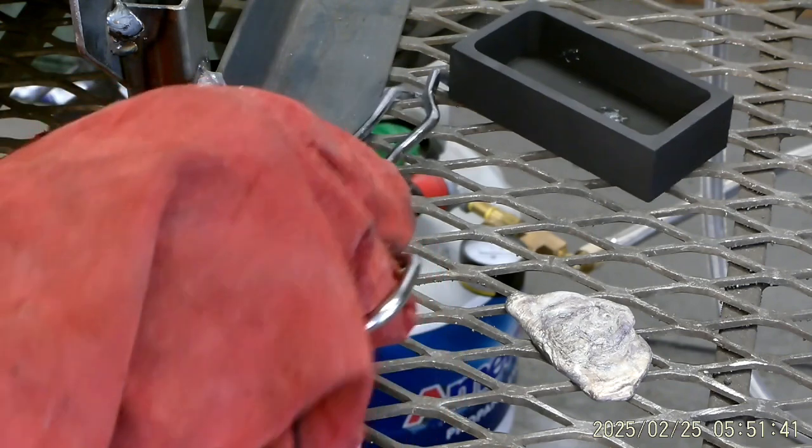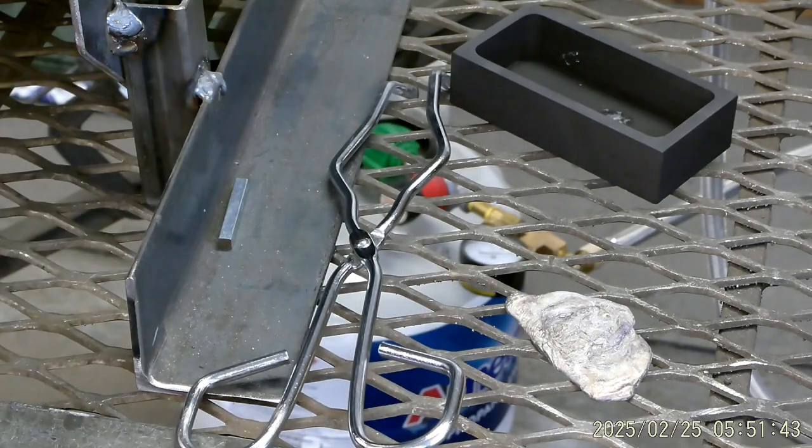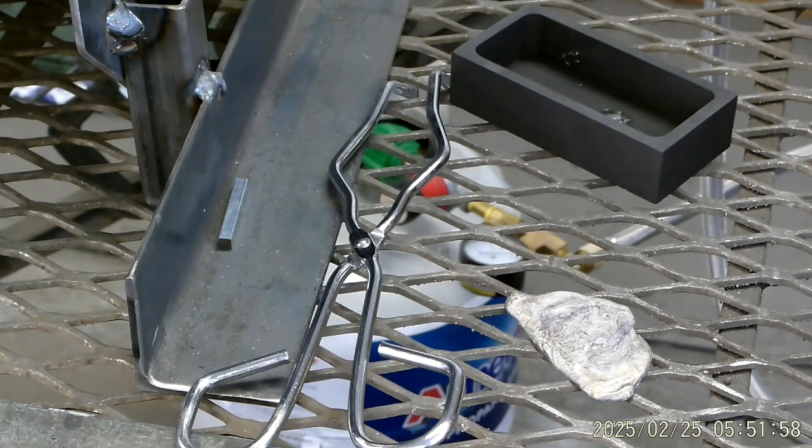Maybe we'll clean that up a little bit. And after we clean it, maybe we'll strike it on some graphite plate. We'll strike it and see how it tests out. So anyhow, that's how it's done — using a forge instead of a foundry or a propane bottle.